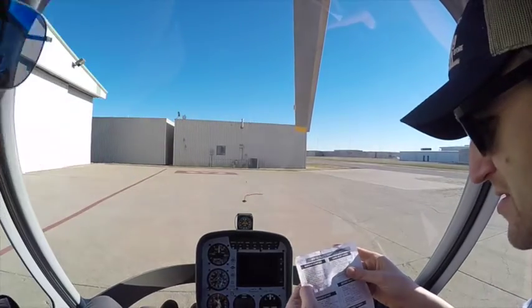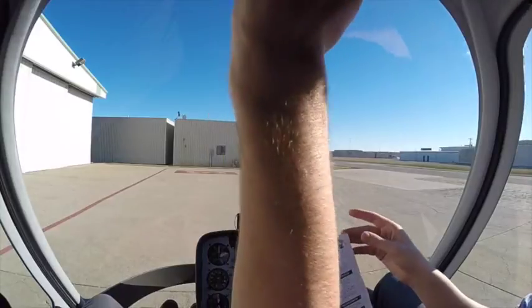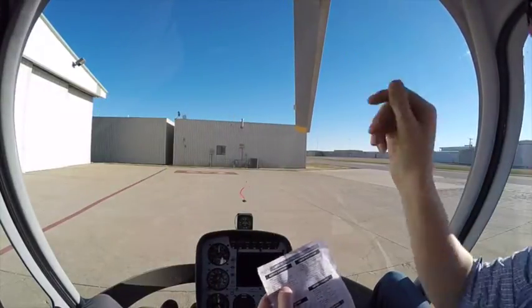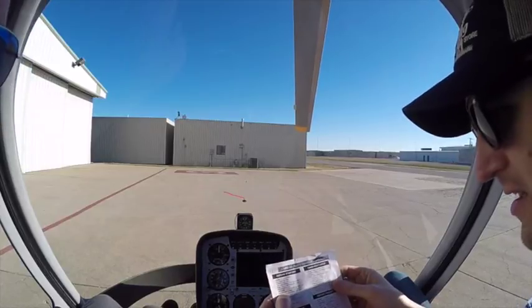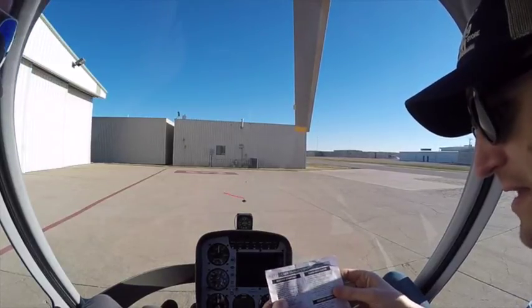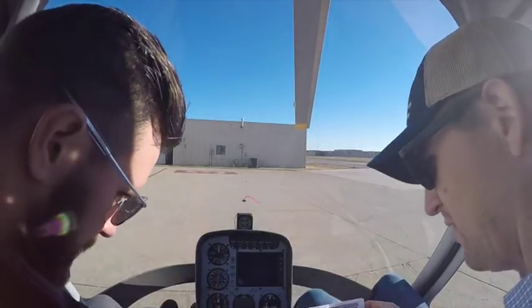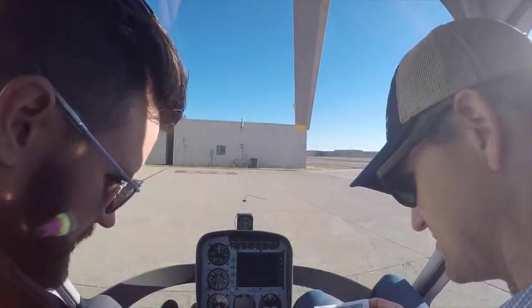So we come all the way over here — forward for go, all the way forward. Instruments and switches — all off, except for our carb heat, that's going to be in auto.